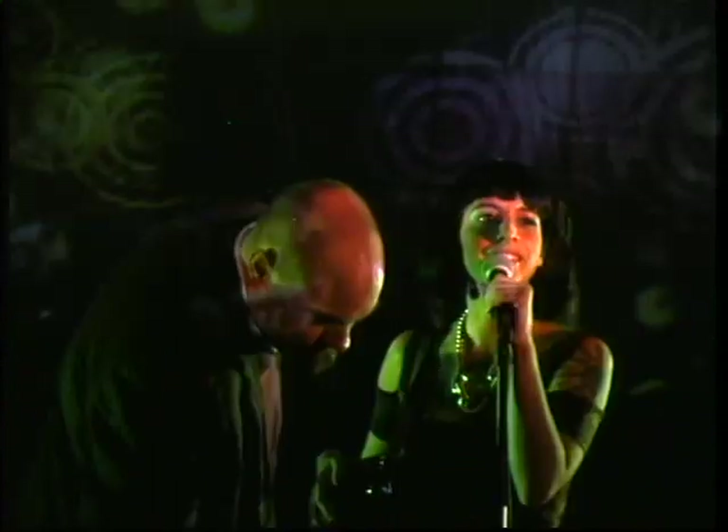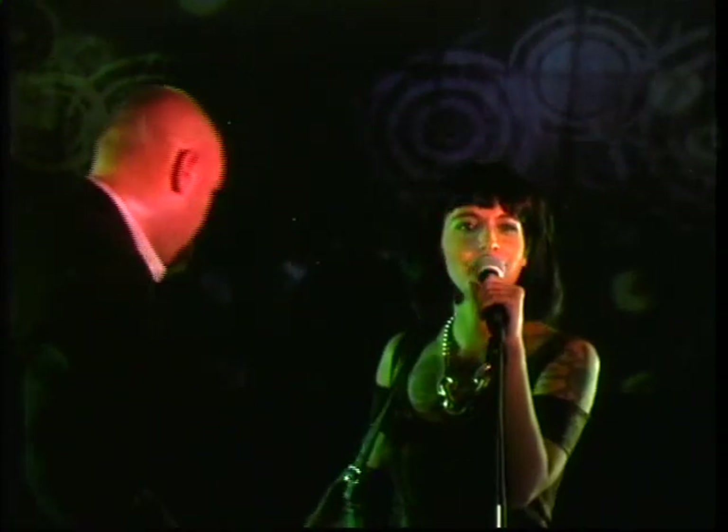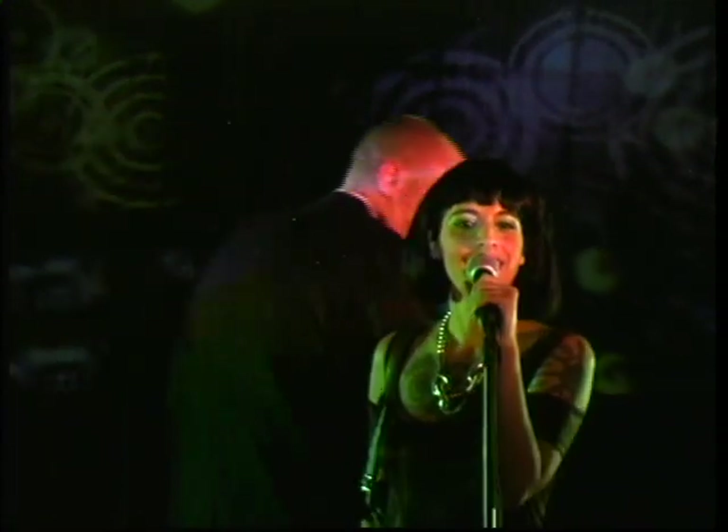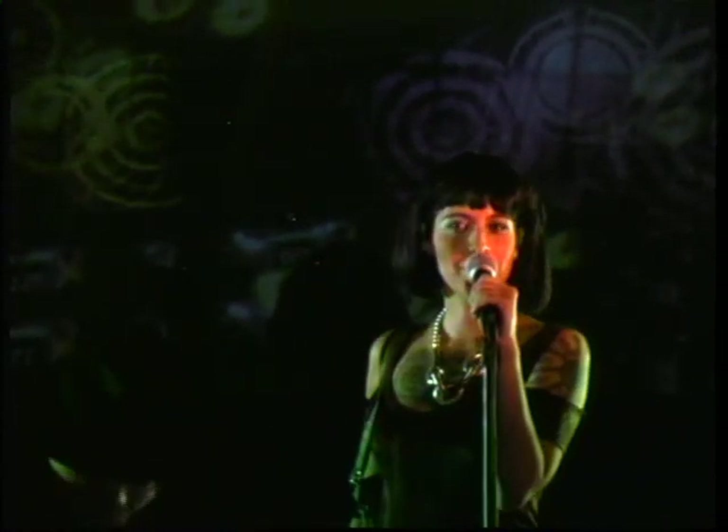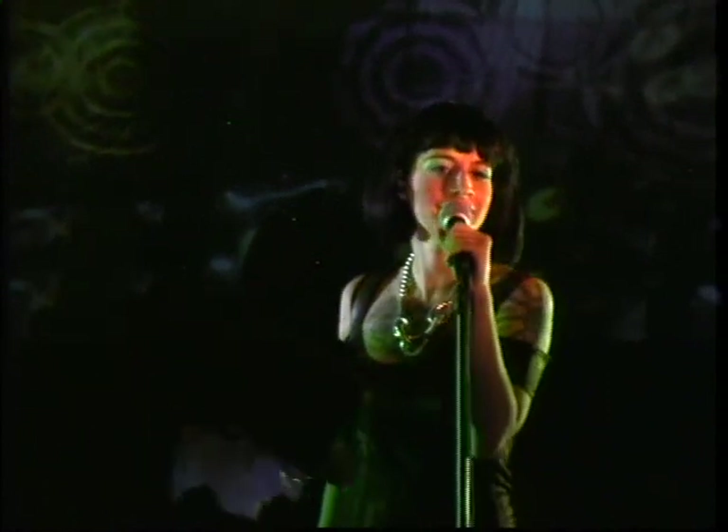So we have another speaker. His name is Tim Cannon. He's also from the Grindhouse Wetware crew and he's going to be giving a talk right now. So Tim Cannon, step up to the mic.